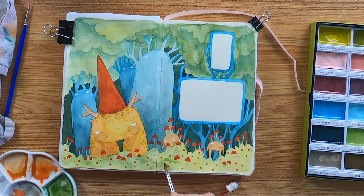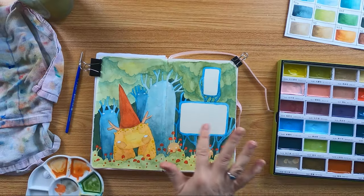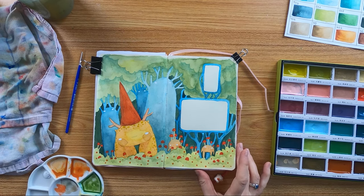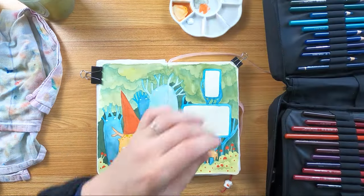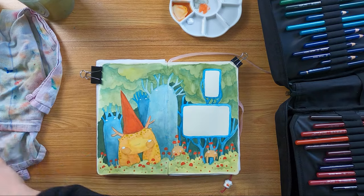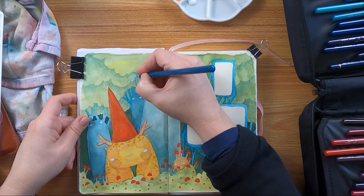If you use the paint very thick it dries in a shiny finish — some people hate it, some love it. If you use it this thick it's very difficult to use colored pencils on top, as the pigments can't hold on top of this glossy surface. But it is no problem to work with markers, crayons or super soft pencils on top of them.